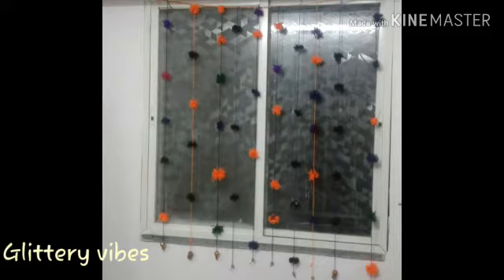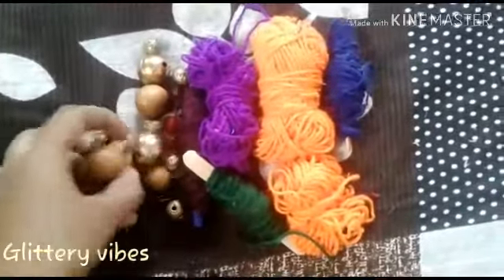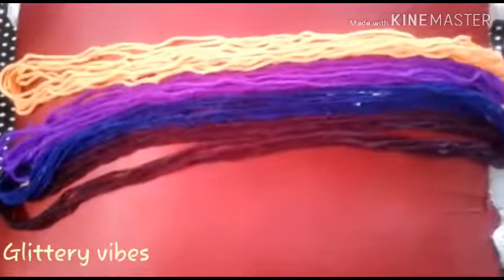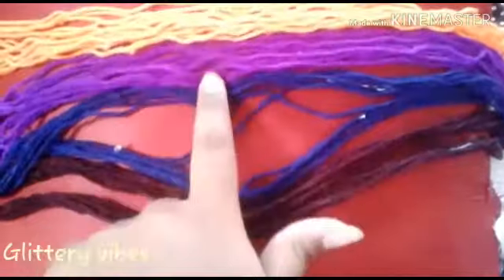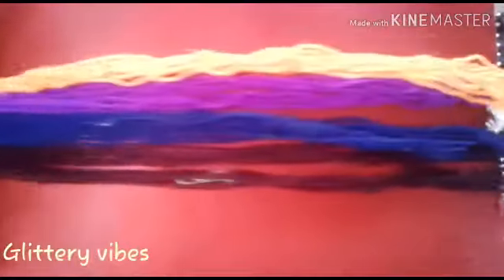For this we need some beads and colorful wool. You need to make long strands of wool. To attach to the long strands of wool, you need to make some wool pompoms as shown, and as many as you wish.